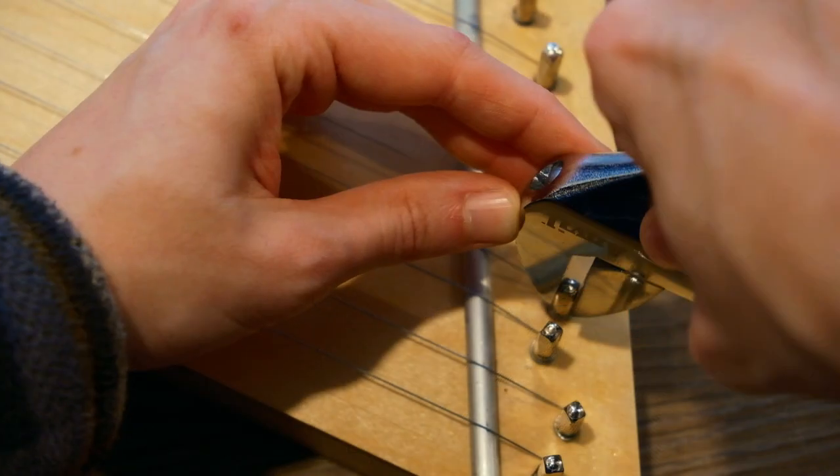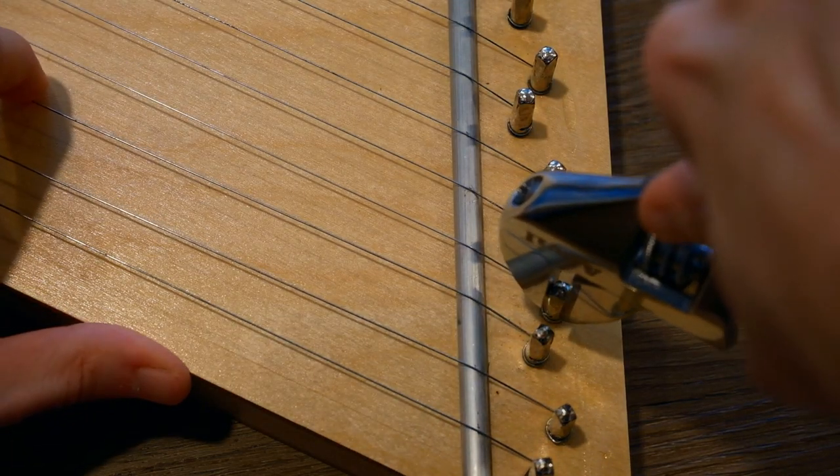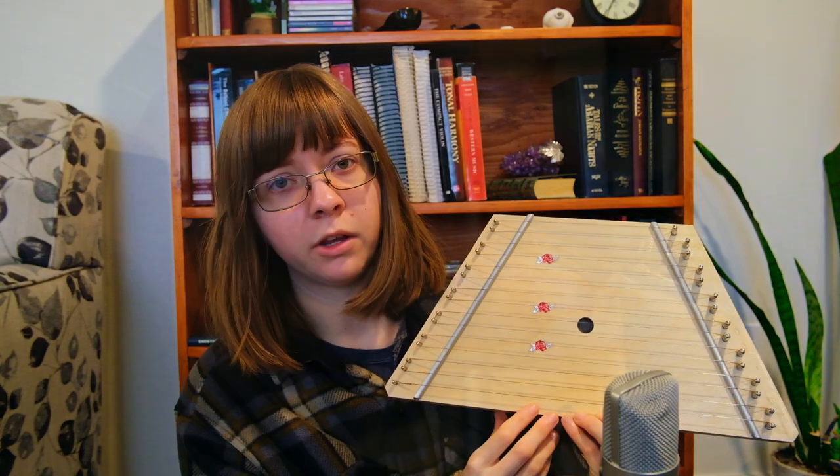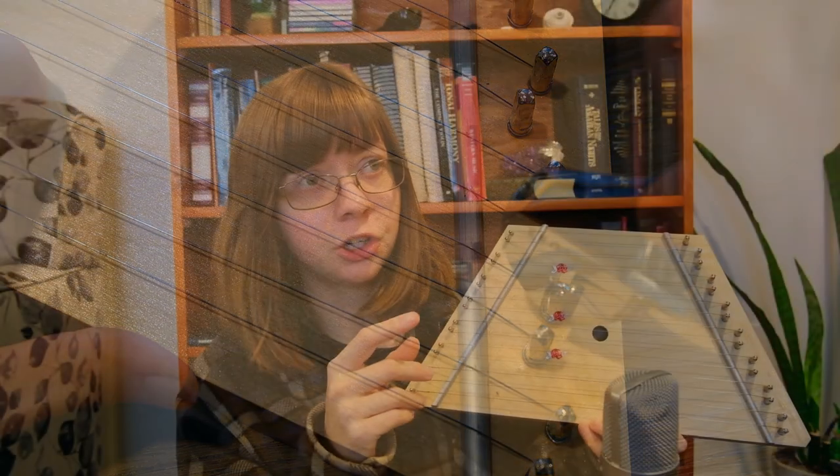A couple of notes if you're having trouble tuning: you want to turn pretty slowly. If you make big changes, you risk tuning the note to a completely different pitch and then it's hard to figure out where you are. If you turn a string too high and make it too tight, you risk the string snapping and breaking from all the tension. When you're tuning, you want to pluck the string as you go so that you can hear the change in pitch.